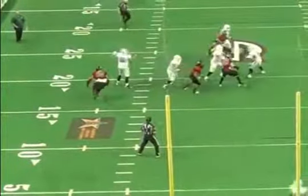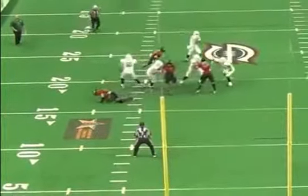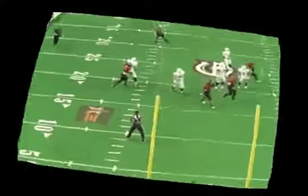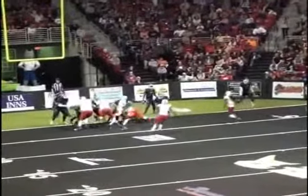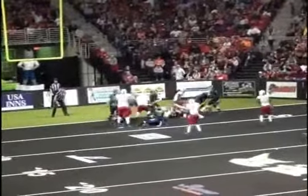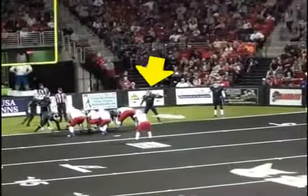Left side linebacker goes on an outside rush — umpire has it in his pocket. Nice call. He's blitzing the A-gap but goes outside the end — we want a flag. Now watch our safety on the goal line: he is not covering up a receiver and he blitzes on a pass play. That's an illegal defense. We needed a flag here. This was a turnover and we missed this one.